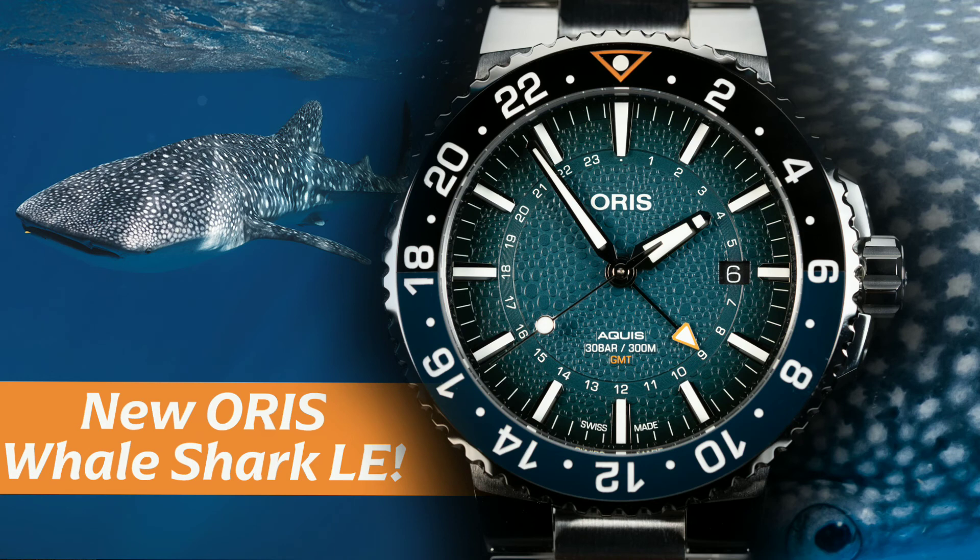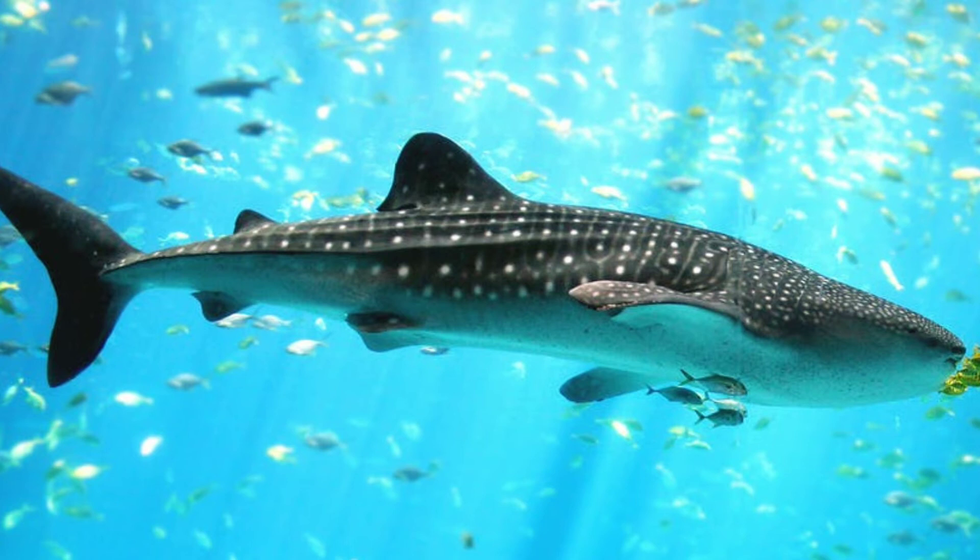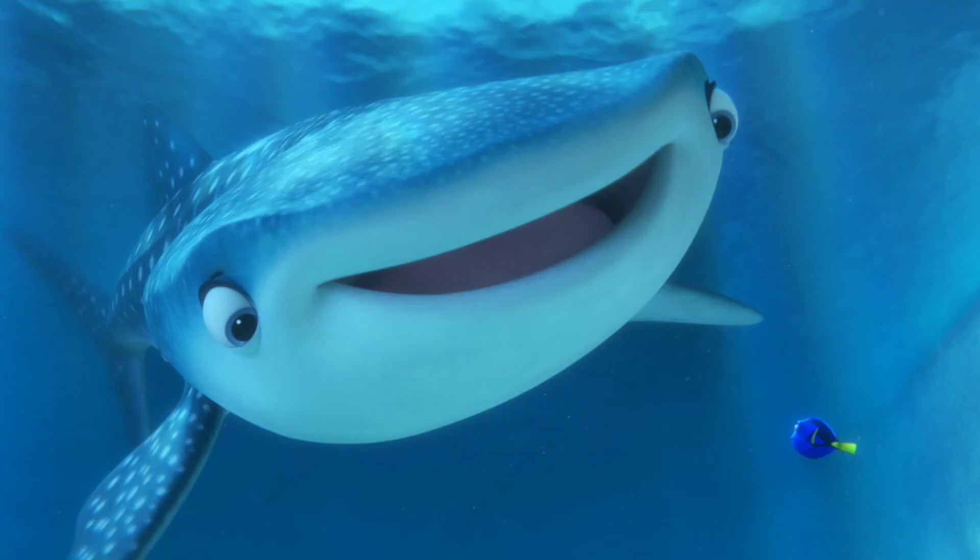Oris has made only 2000 of these watches — 2016 to be exact — making this a collector's watch in order to raise awareness and funding for the whale shark, whose population has reduced by half in the past 75 years due to fishing and collision with boats.